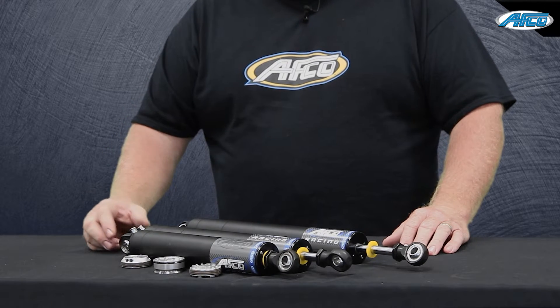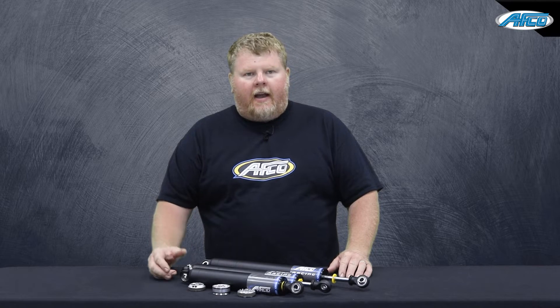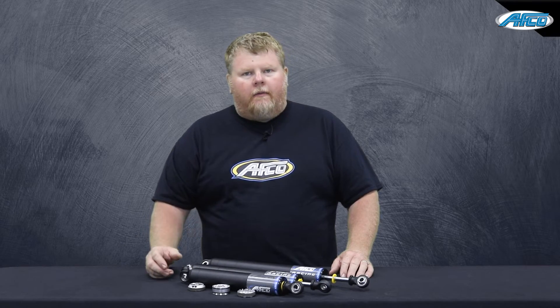The unique thing about these shocks is that we can lower the gas pressure significantly — down to 15 psi. That helps improve feel and improves grip by eliminating that gas pressure and getting rid of the rod force.